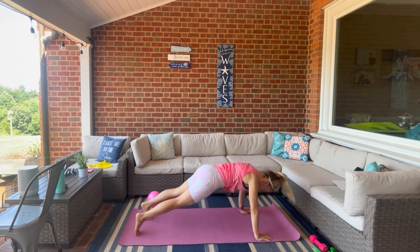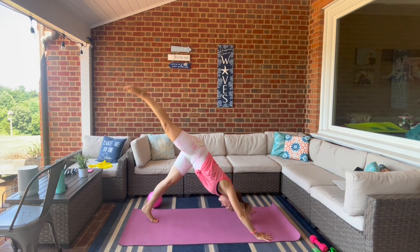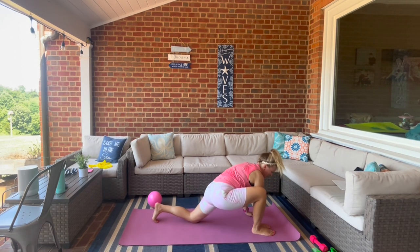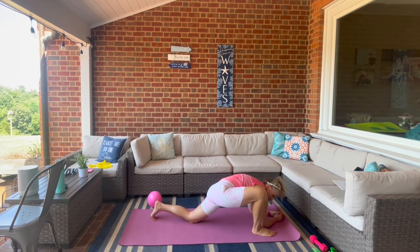We're going to press it up into downward dog. Take that right leg, extend it up, and bring it under the chest, plant the foot. Bend that back knee, pull the toe up. Take it forward again, lower down into the elbows.